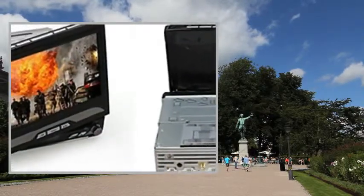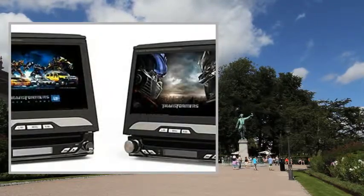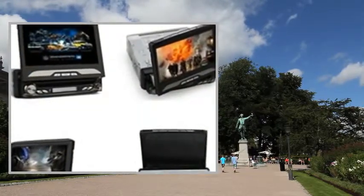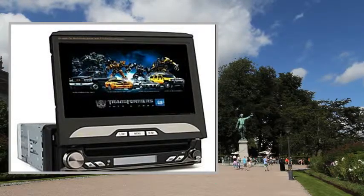Features include: 7-inch digital touchscreen, 4-way viewing angle with tilt and swivel design, removable control panel, iPod support, dual zone, rear view camera, PIP, Bluetooth, GPS, TV, FM, and RDS.